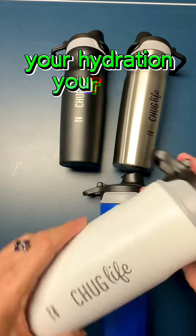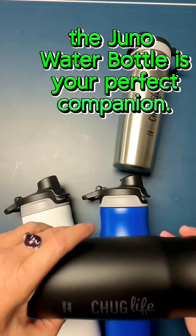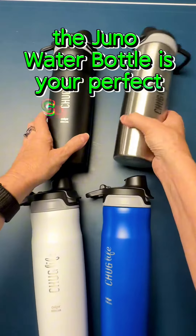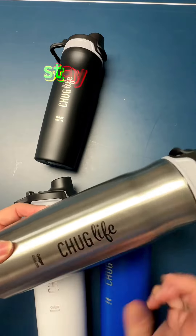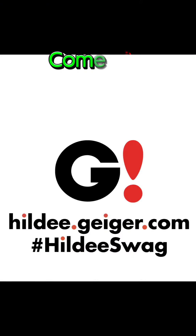Your hydration, your style. Whether you're at the gym, in the office, or exploring the outdoors, the Juno water bottle is your perfect companion. Stay refreshed, stay fabulous. Ready to elevate your hydration game? Come check them out now.